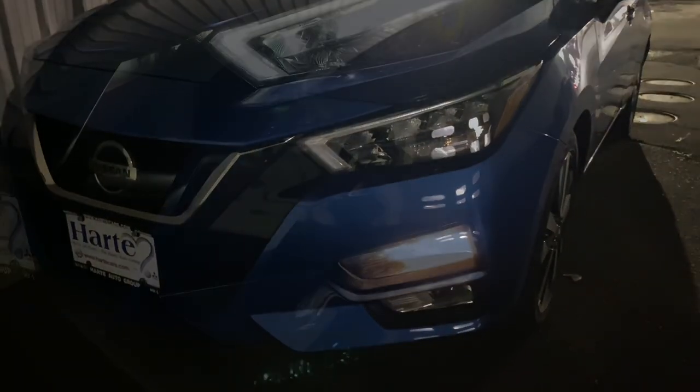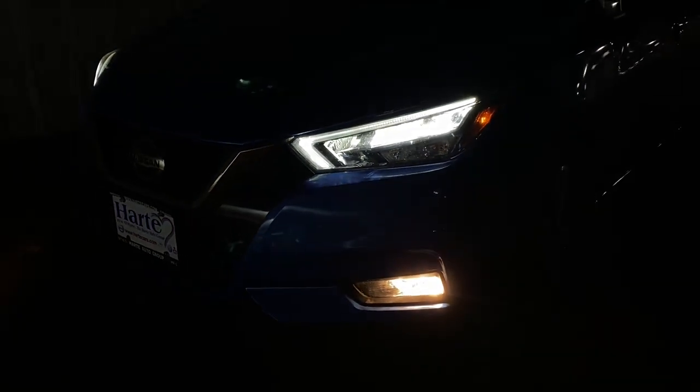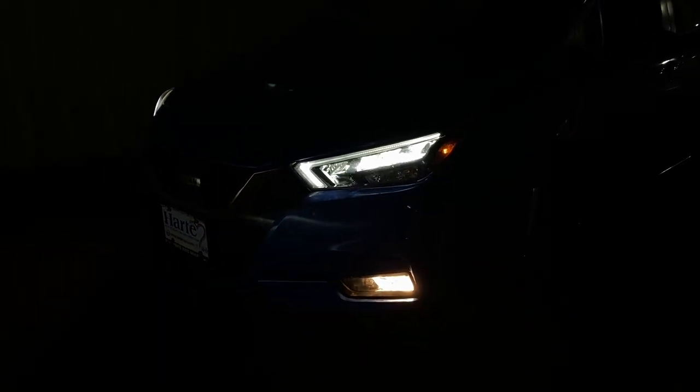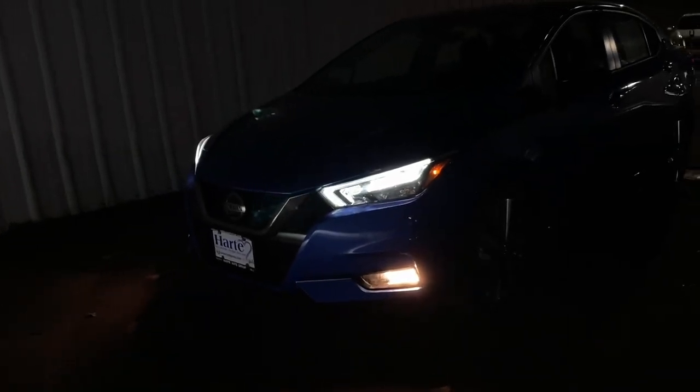Let me go ahead and turn on the fog lights so you guys can see how they look. I just turned on the fog lights — they are halogen on this SR trim. The fog lights will actually turn off if you have your high beams on, but they will turn back on when you switch back to low beam.